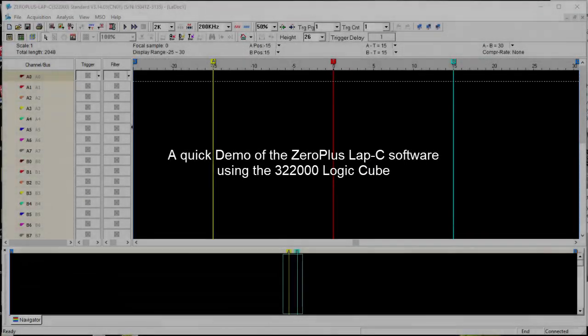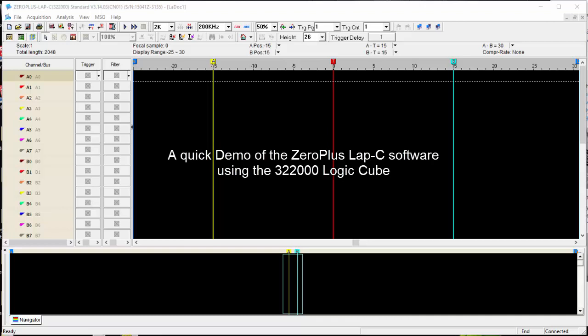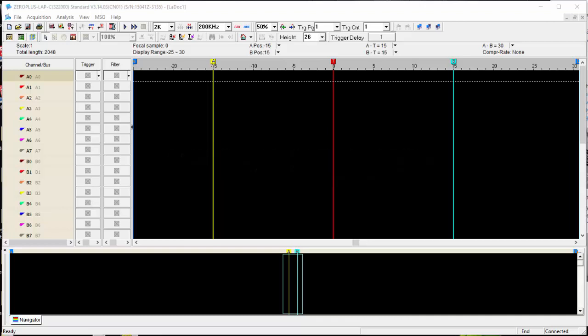Hi there. What you're looking at here is the ZeroPlus LAP-C 32000 software and I have the ZeroPlus Logic Cube sitting in front of me, attached to a simple Arduino which can put out some I2C at the press of a button. So this is the software package as it is when you start it up.